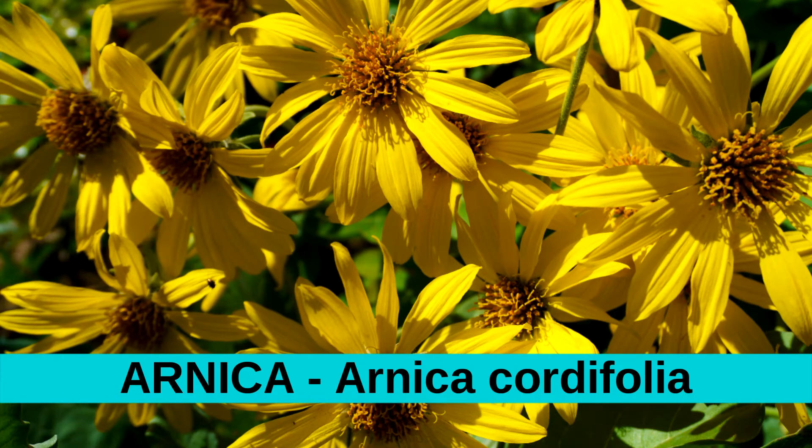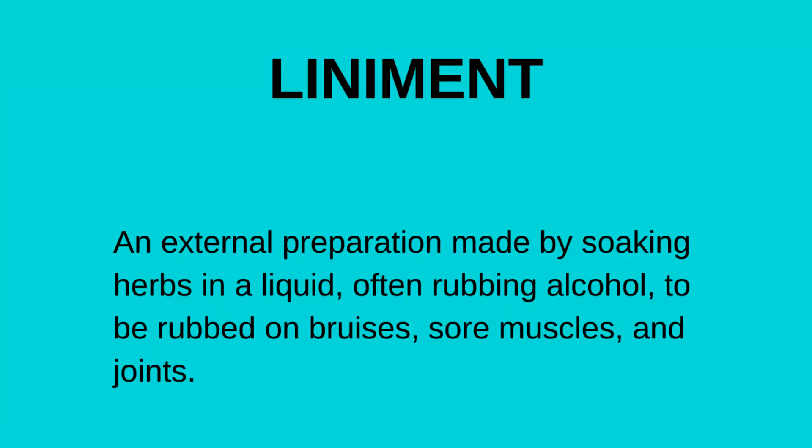Arnica is a perennial plant, which means it grows year after year. So once you plant it, it will produce valuable medicine for you for many years to come. The flowers and leaves are medicinal and, once dried, can be made into a liniment to use on sore muscles, painful joints, and bruises to reduce pain and inflammation.